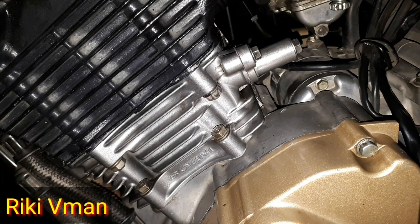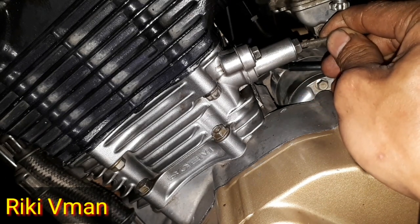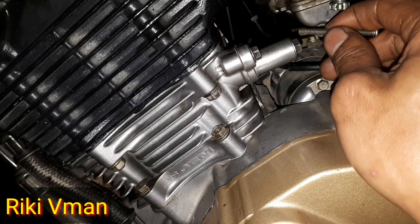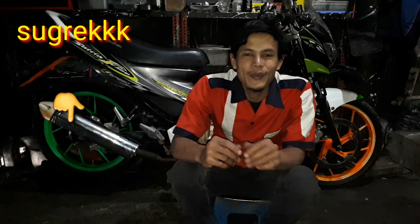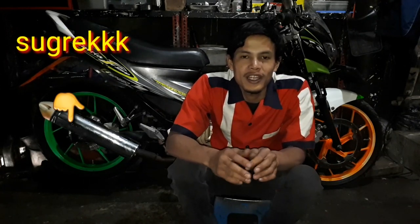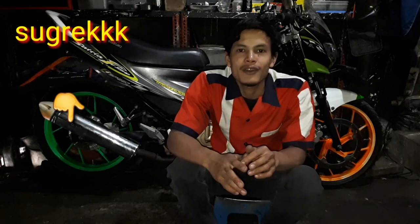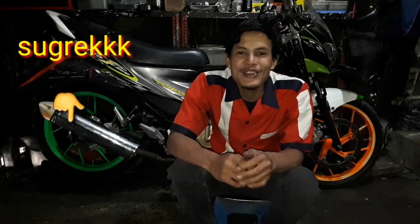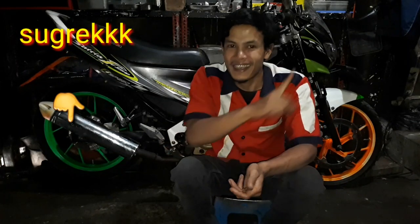Ya oke, jadi suaranya sudah hilang. Dan jika masih berisik, ini lebih mudah — untuk lifter keteng Smash ini yaitu kita buka bautnya dan kita tekan lagi agar lebih kencang. Maka dia akan lebih kencang dan lebih halus suaranya. Jadi untuk pilihan mengakalinya ada tiga cara, dan tergantung kita milihnya ingin yang mana. Mudah-mudahan bisa dipahami dan mudah-mudahan bermanfaat untuk trik-trik kali ini. Ada video selanjutnya — silahkan klik subscribe dan nyalakan notifikasinya. Sampai jumpa kembali.